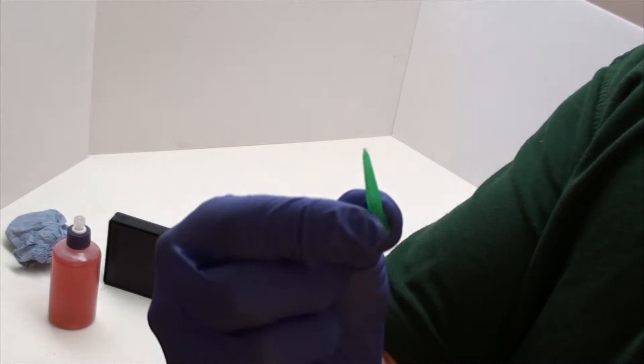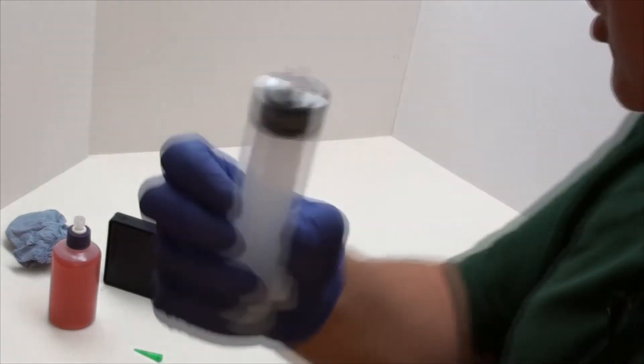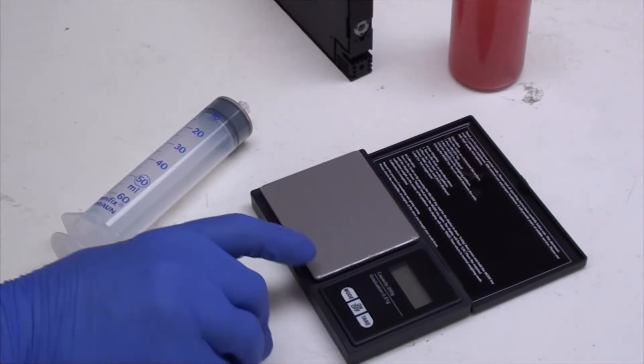A refill adapter. A 50 to 60 mil syringe — a capacity syringe. This one's a lure lock; it doesn't need to be, it can be lure slip or lure lock, it doesn't matter. We have a set of scales — these ones are 200 gram capacity. 100 gram capacity will do in this particular instance, but 200 grams is probably going to be a little bit better if you decide to upgrade to a Pro 1000. So that's our refill kit.